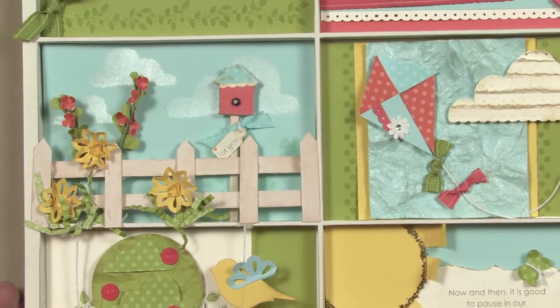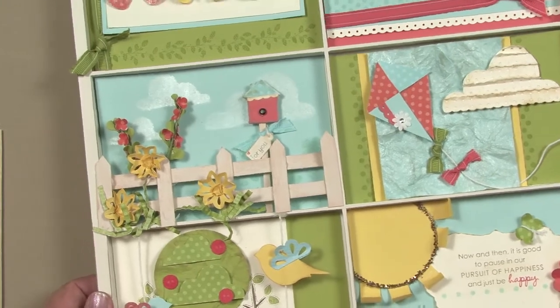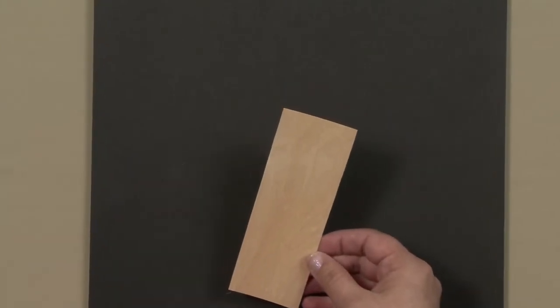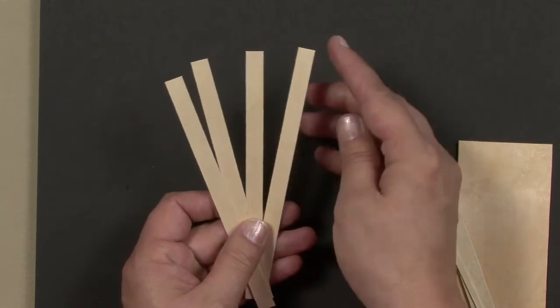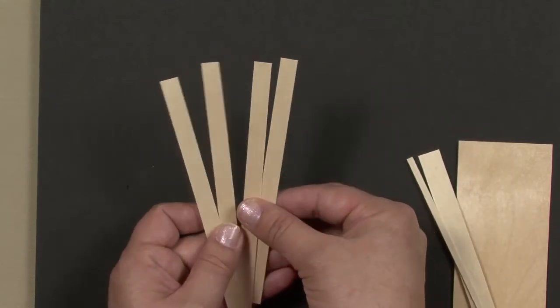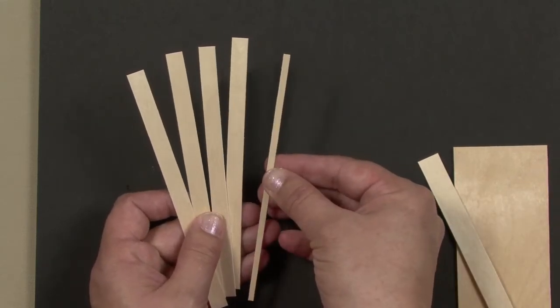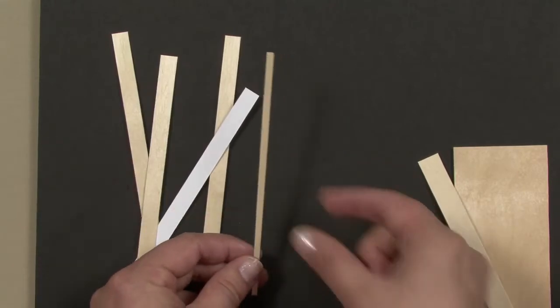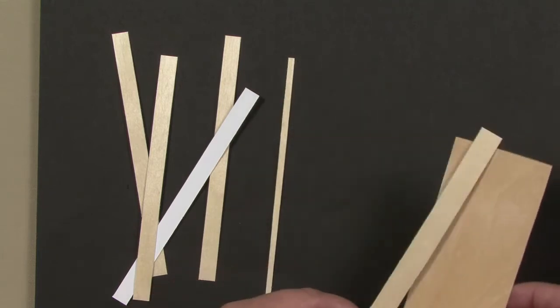I'm starting with the fence because I'll use a little bit of white craft ink and it's going to take a minute to dry. In your kit you've got a little piece of one of our wood sheets. Use your paper cutter to cut four pieces that are about three-eighths of an inch wide — not quite a half inch — and these are going to be your fence posts. Then cut one piece that is an eighth of an inch wide for the birdhouse post, and save about a half inch left over for square number five — that's going to be the tree trunk.